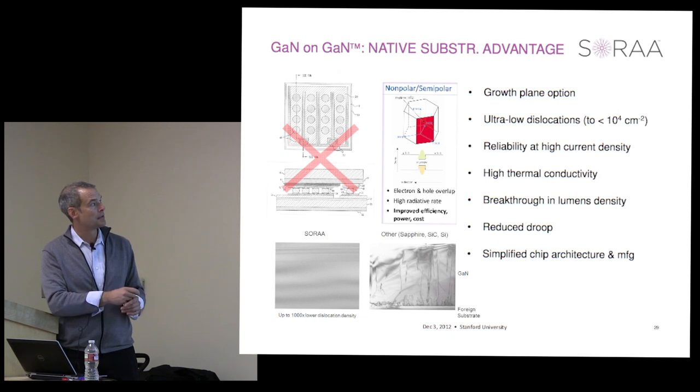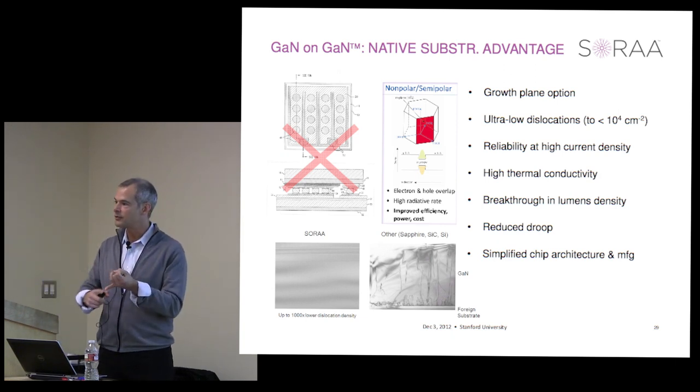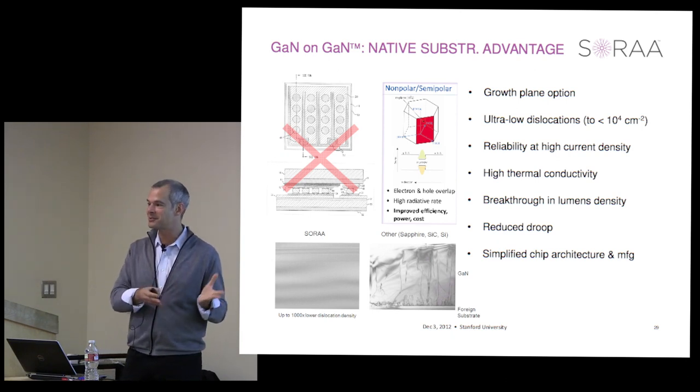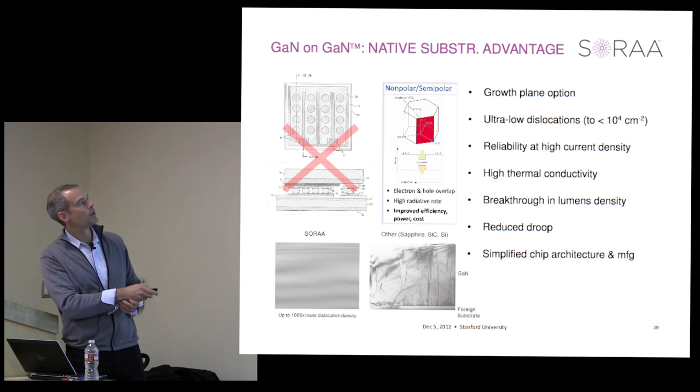There are many other advantages to the native substrate. Gallium nitride is optically transparent, electrically conductive, thermally conductive, and provides a refractive index match. It has a lot of properties that we want to match with the GaN active region, and that's fundamentally why GaN on GaN works.